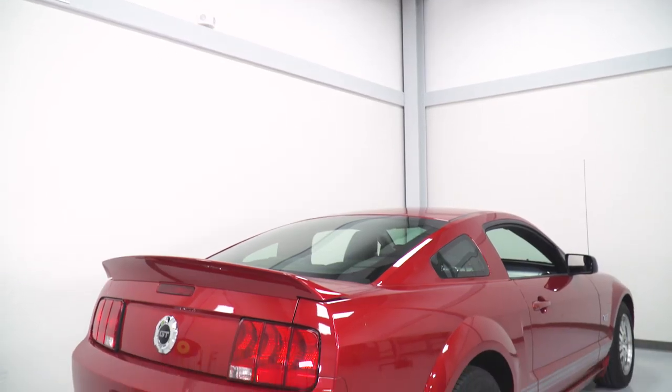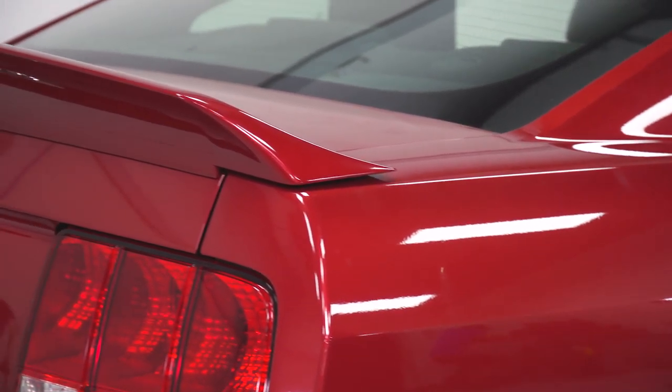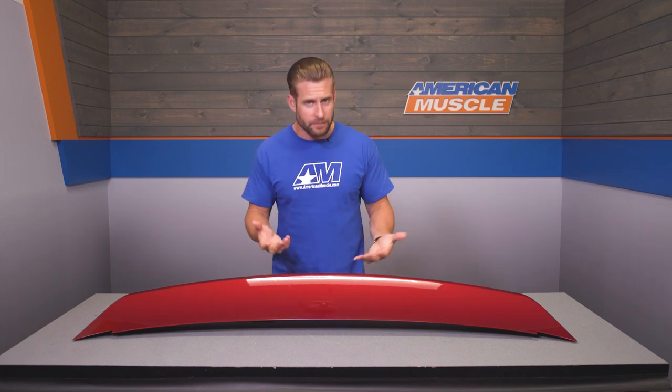As I pointed out earlier, the build is all durable ABS plastic here, but more importantly it is finished off in one of the many factory colors straight from the American Muscle Paint shop. The crew here at American Muscle Paint does spray with the same base and clear coat urethane that Ford uses on their Mustang.